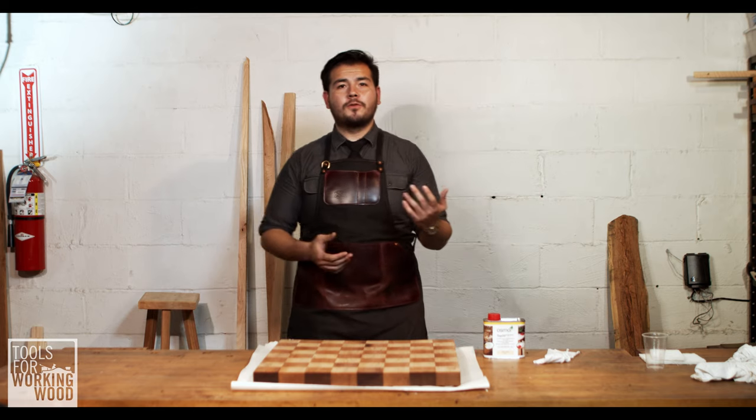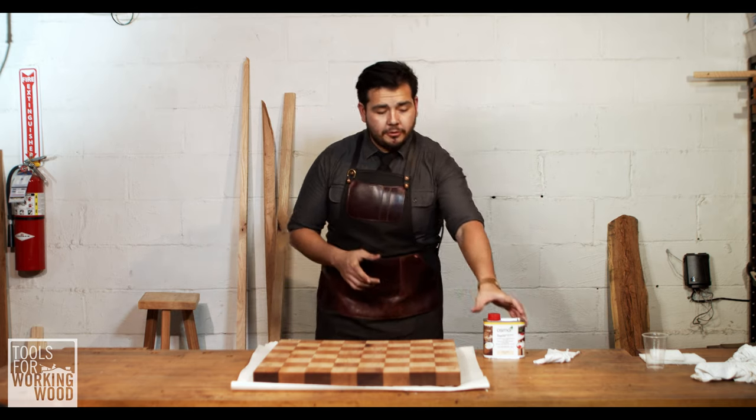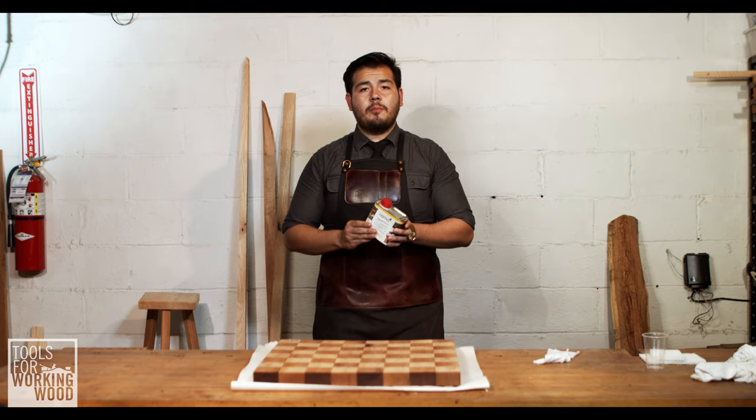Hi there, I'm Eddie O'Donnell here at Tools for Working Wood, and today we're going to be working with Osmo again. We're showing you how to use the Osmo Top Oil.